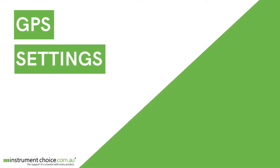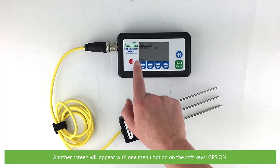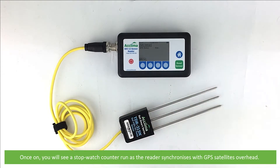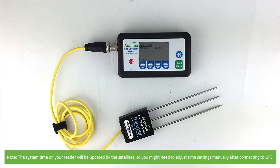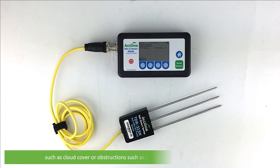Starting with radio. To turn on the GPS, press the soft button under radio. Another screen will appear with one menu option on the soft keys — GPS on. Press this button to turn the GPS on. Once on, you will see a stopwatch counter run as the reader synchronises with GPS satellites overhead. Note, the system time on your reader might be updated by the satellites, so you might need to adjust the time settings manually after connecting with GPS. It usually takes 10 to 15 seconds to sync up and acquire a signal.